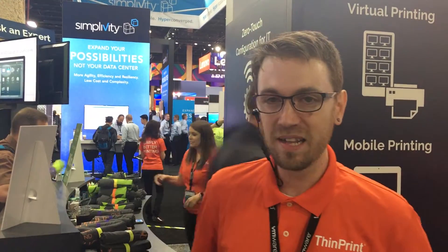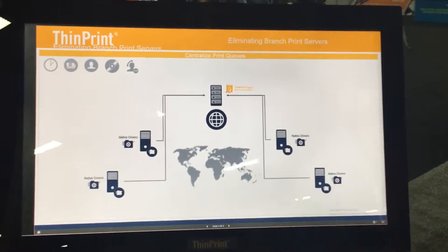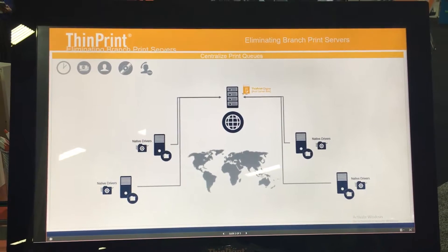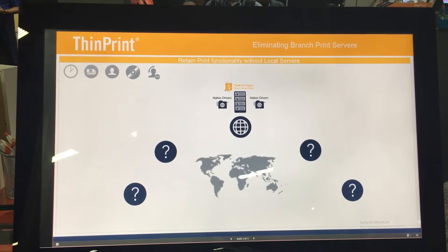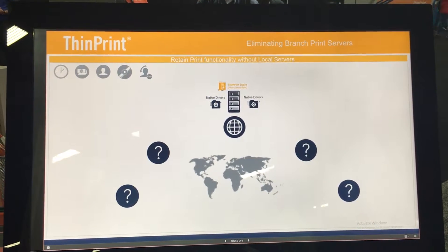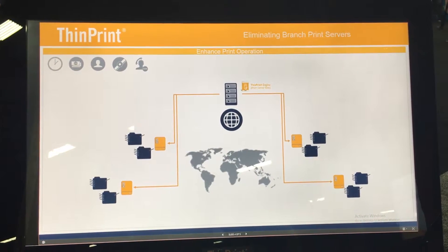We want to show you our new piece of hardware called the ThinPrint Hub. It allows you to eliminate your branch print servers in your environment. First, we centralize your native driver print queues to something available in your data center using our ThinPrint engine or your preferred migration technologies for print queues. Then the question becomes: now that we have a data center side to manage all of our print drivers and print queues, what do we put at the locations to replace that functionality?